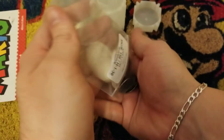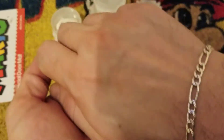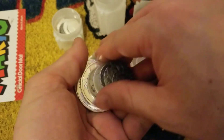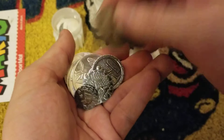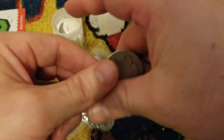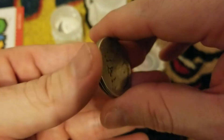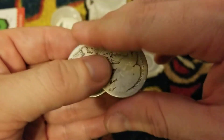Coincidentally, at the same time I went to go pick this up from my mailbox, Amazon had sent me my silver order as well. I'll get down to that in a second. Just to throw that out there real quick - I had rewards points, I think $28, so this only ended up costing me $7.